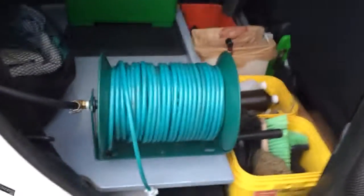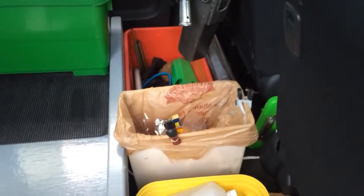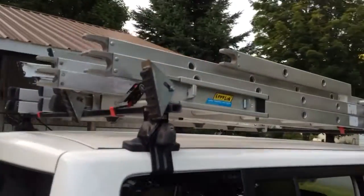Back here we have our hose reel. We took out the seats and put in a plywood deck. We have a trash bin — that's very important — chemicals, brushes and sponges, and ladders.